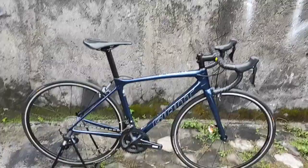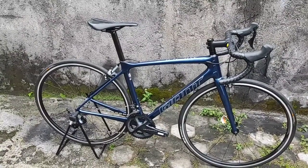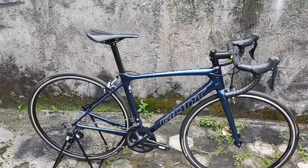Assalamualaikum. Kembali lagi di video saya. Sore ini saya selesai merakit satu sepeda. Ini adalah unit Giant TCR Advance 1.